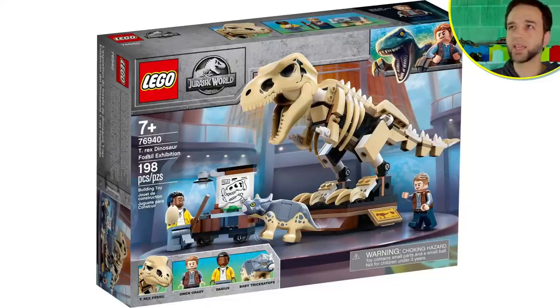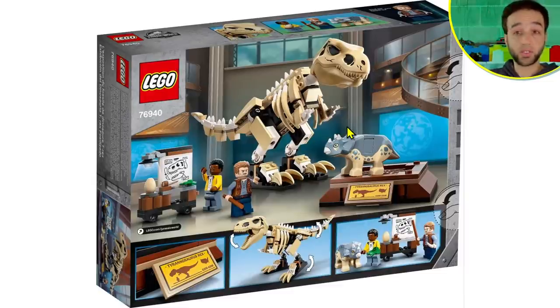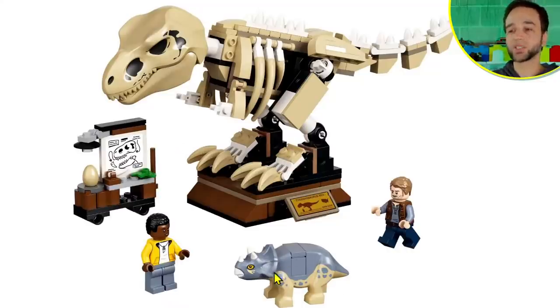Next up is the T-Rex Dinosaur Fossil Exhibition — 198 pieces, $30 US. This feels a little bit better for the amount of stuff you get. It comes with Owen, Darius, and a baby triceratops with a different color scheme. Give me a baby dinosaur battle pack — I will buy all of them and actually use them. The baby dinos were originally designed for the LEGO Jurassic World video game, and when I first saw them I was like, please make that physical. It took them years before they finally did.